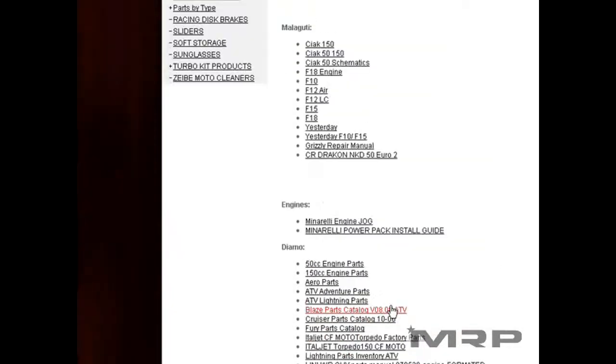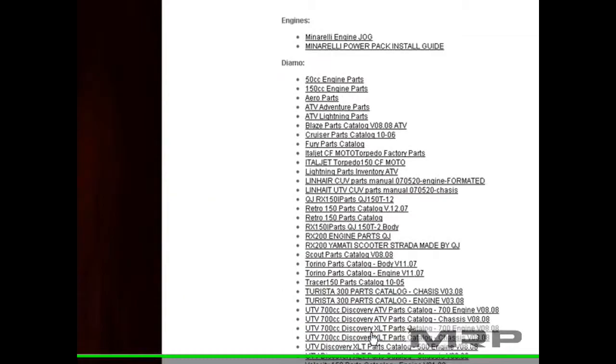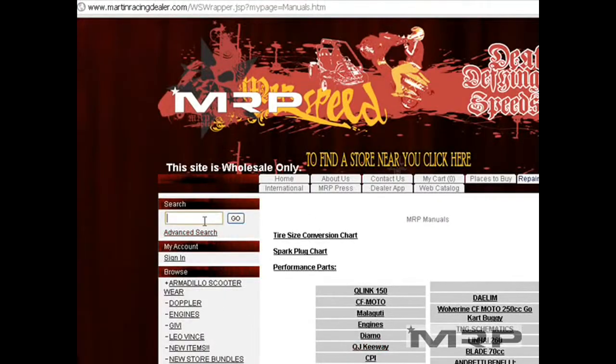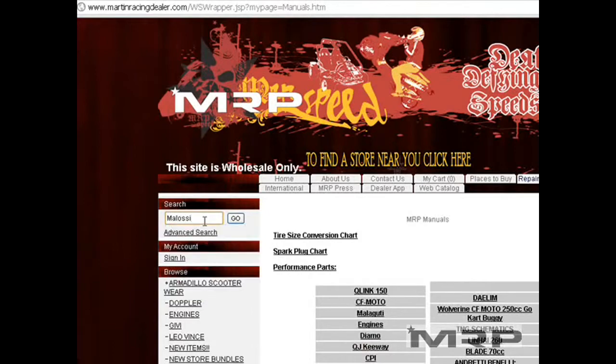Scroll down, find the part number for the bike you're looking for, be it a Maliguti or a CPI. Or let's say you're looking for some Stage 6 parts, or a Malosi part that you need — you can just type in Malosi. That's one way to search.